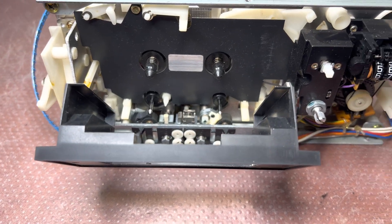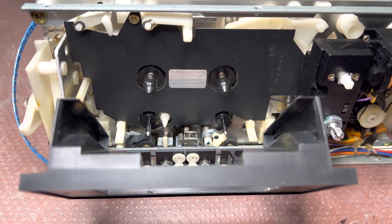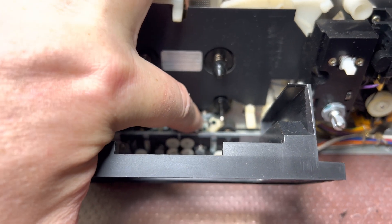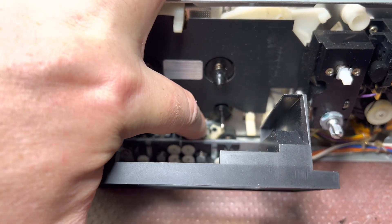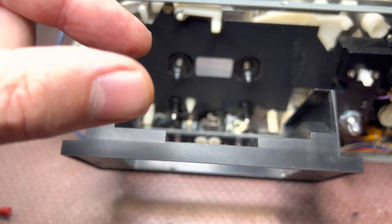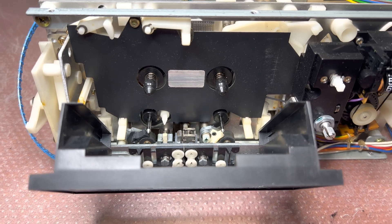All right, that's a little trick for you. Make sure that you do this before your deck gets stuck, because when the lubricant dries up there, the only way to pull it up is together with the shaft — so it's not moving at all. All right, see you soon.